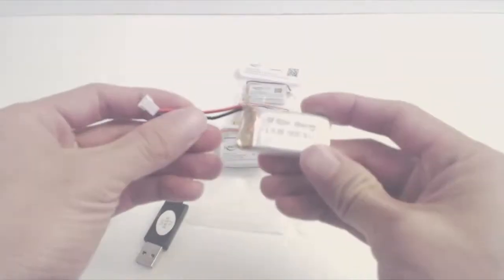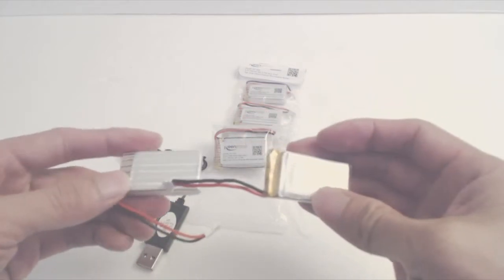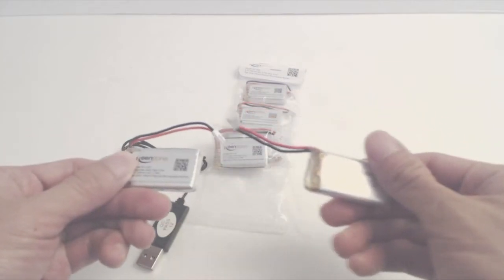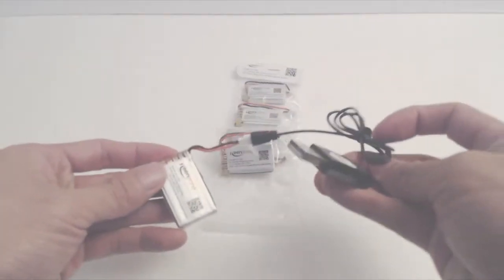Compared to my current battery, which is 3.7V 650mAh and 25C, the lower C rating of the Keenstone battery means that it runs a little bit hotter and it outputs a little lower maximum current. Though with my current quadcopter, I don't think I noticed the difference much.